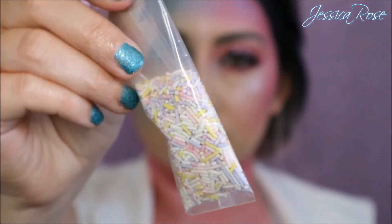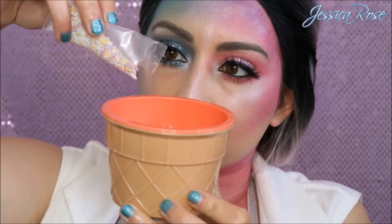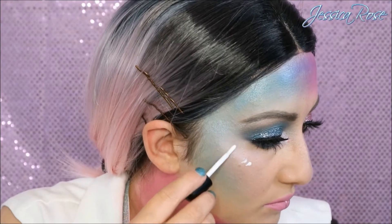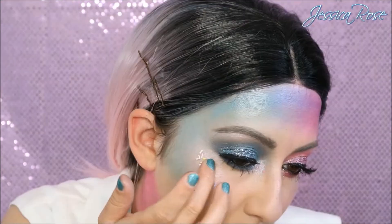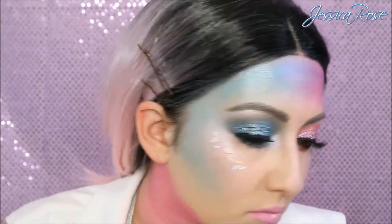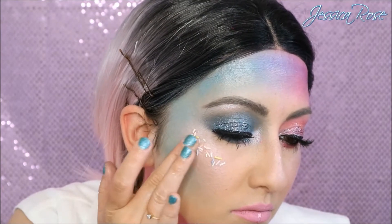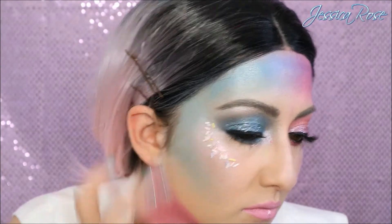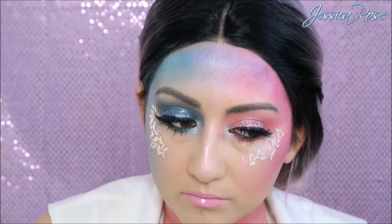Then I decided to use some sprinkles, because for the ice cream look I thought sprinkles would be perfect. So I'm taking some lash glue — I love this one — I'm just applying it onto my cheeks, blending out with my finger, and then applying the sprinkles with my finger on top, just pressing into my skin very gently. After about 30 seconds this is nice and dry and it won't budge. I do the same on the other side of the cheekbone as well.